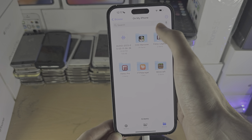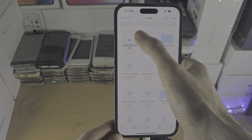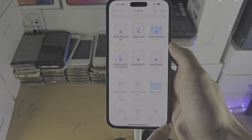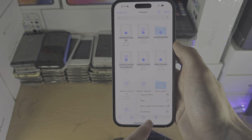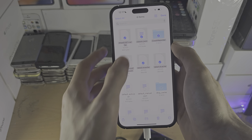To select multiple things at once, tap on the triple dots, then Select, and you can move multiple files. With the triple dots you also have Copy, Compress if you want to into a zip, and Create a New Folder as well.